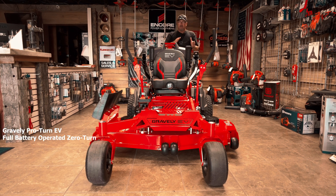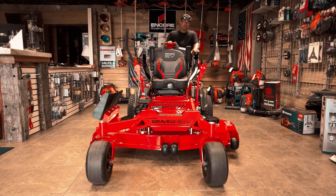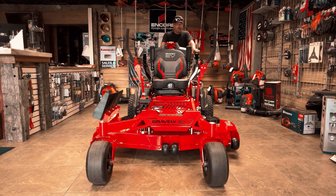It's a 60-inch. Into probably late next year, middle next year, they're going to look into getting this into a 48-inch and a 52-inch. They're going to progress and get the battery-operated machines full commercial into the stand-on. But today we're going to talk to you about this particular unit — it is a 60-inch EV battery mower.